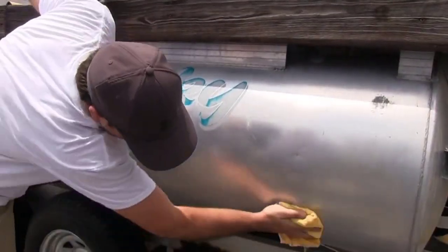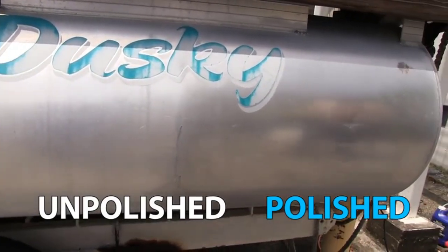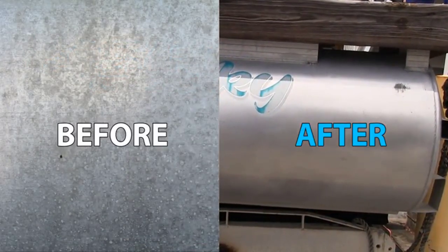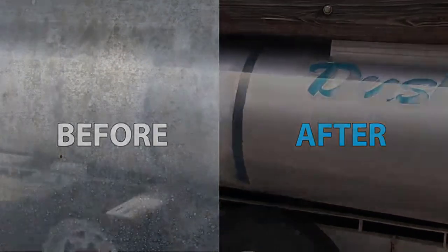Chalky, oxidized surfaces may require repeat applications. Apply Starbright Ultimate Aluminum Polish annually to reduce oxidation buildup for a lasting shine with minimal effort.